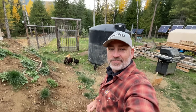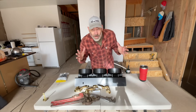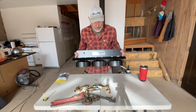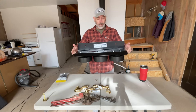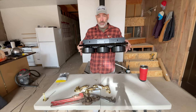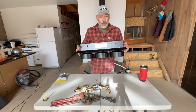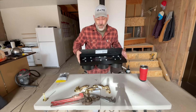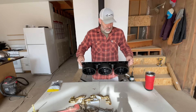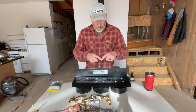Before we crawl down into the crawl space and try to put everything together down there, what I want to do is pre-assemble this stuff. This right here is our filter mount — this will go against the wall. There are big canisters that go underneath, three of them, different filters for different things. One of them is for iron because we have a lot of iron here, a sediment filter, an iron filter, and another one.